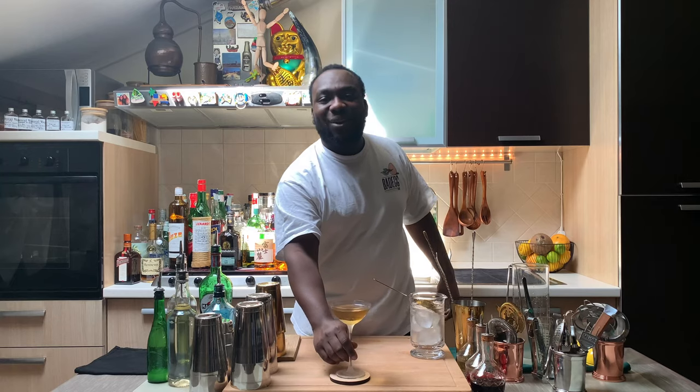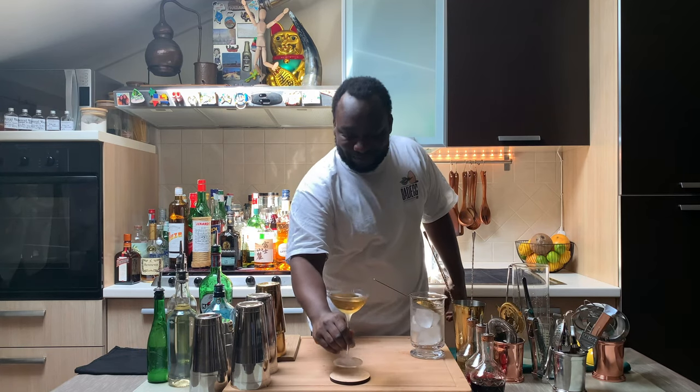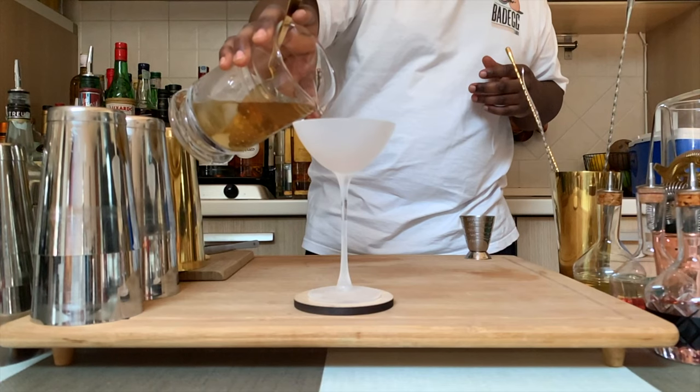Here we go, guys — enjoy the drink. Thank you.